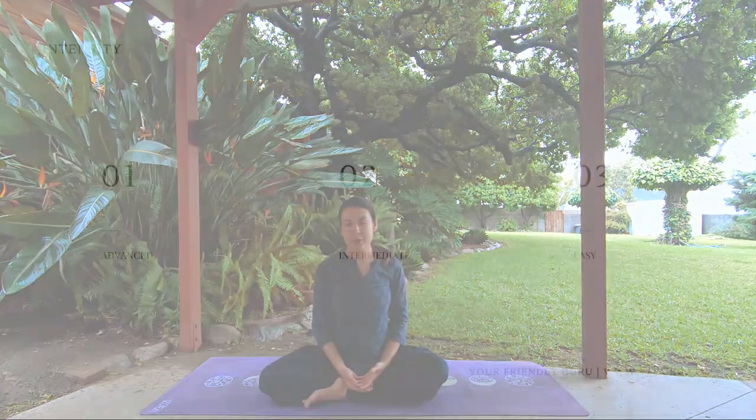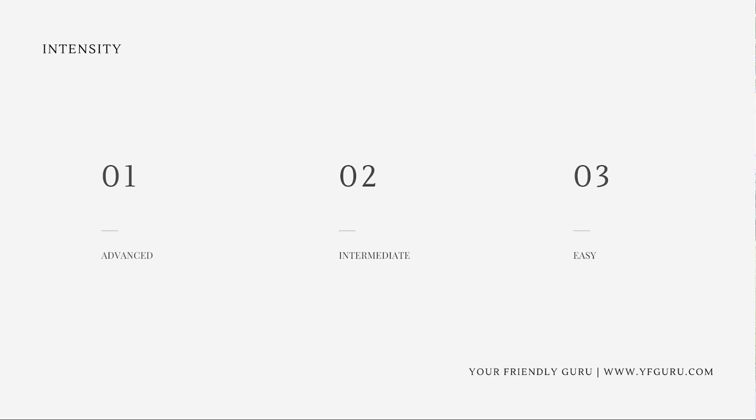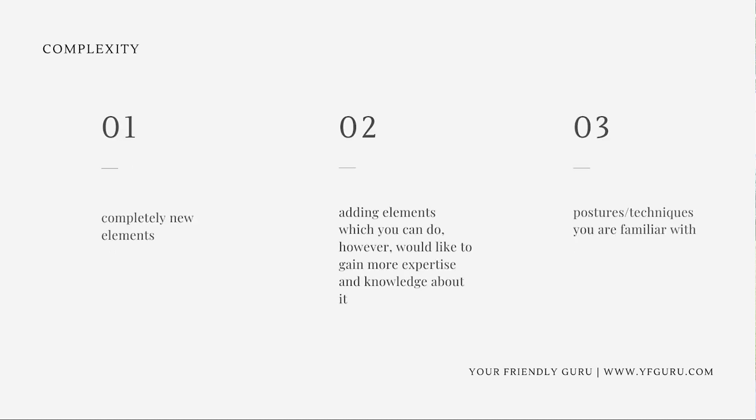Intensity has three levels: advanced (intensity is really high), intermediate, and easy (doesn't require much effort). For complexity: the advanced level means completely new elements — postures or techniques you've never practiced before. The intermediate level means elements you can do but want to gain more expertise in. The easy level means postures or techniques you're already familiar with.